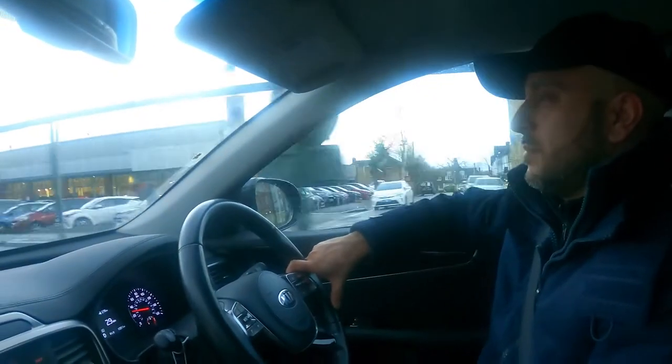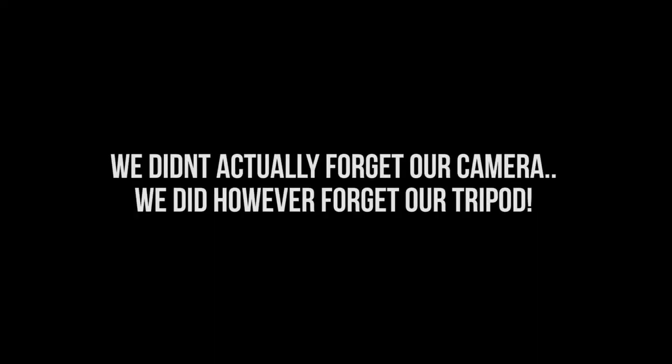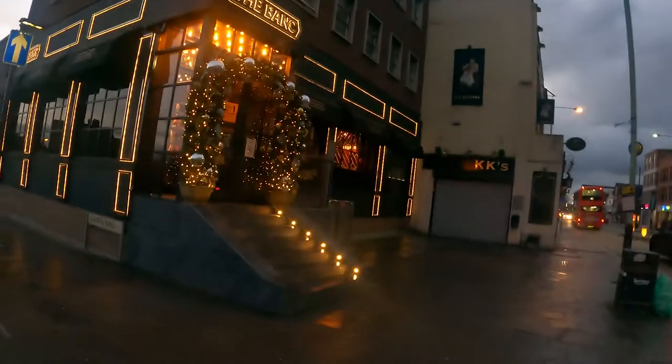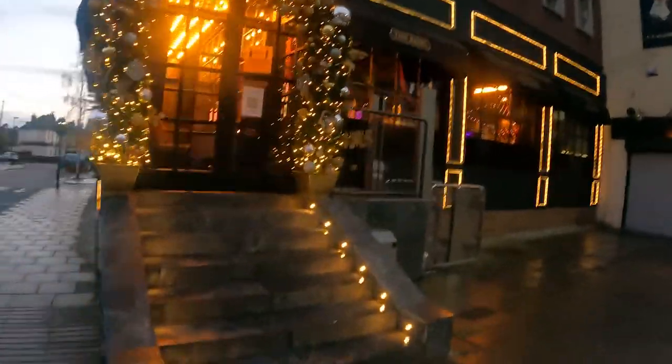Just got to the bank, just about to head in and crack on with the shoot. The bank is looking very nice - wow, it's very nice.